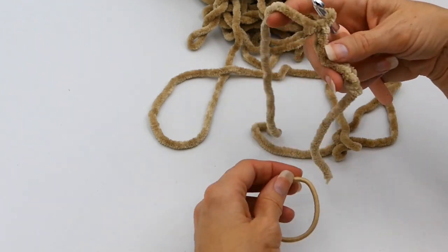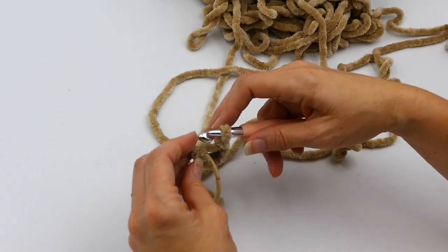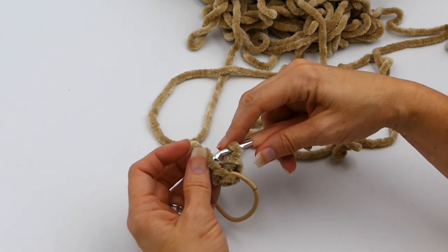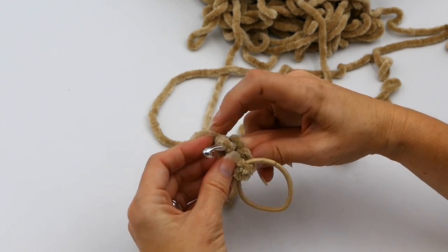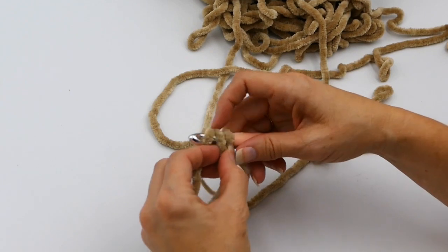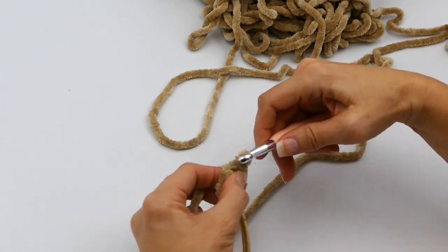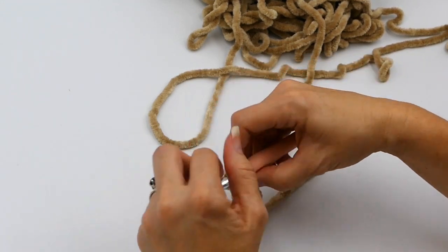Now I'm just looking at it to see if this is about the size that I need, and it is. So now I'm going to insert the hair elastic in the middle right there, and I'm going to do a slip stitch to put those two ends together. I'm just going to make a slip stitch through both to make those two ends go together, and then chain one.